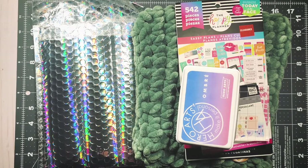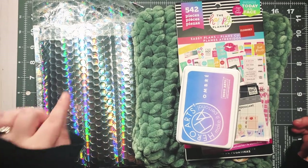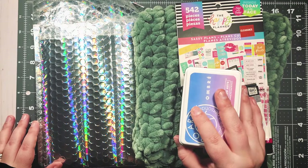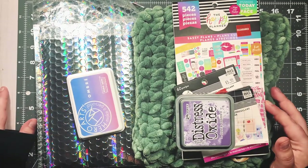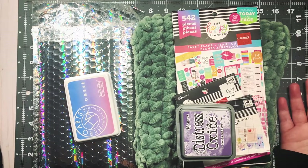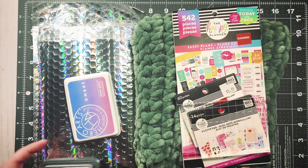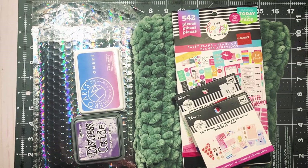Hi guys and welcome back to my channel! I'm super excited for today's video — I've been wanting to film it for about a week but I was waiting on one more thing to come in, and it's here. So this is my happy mail slash birthday haul. My birthday was on March 5th, and thank you so much to everyone who wished me a happy birthday. I have some stuff I received and I just wanted to shout everyone out and share my new stuff with you guys.